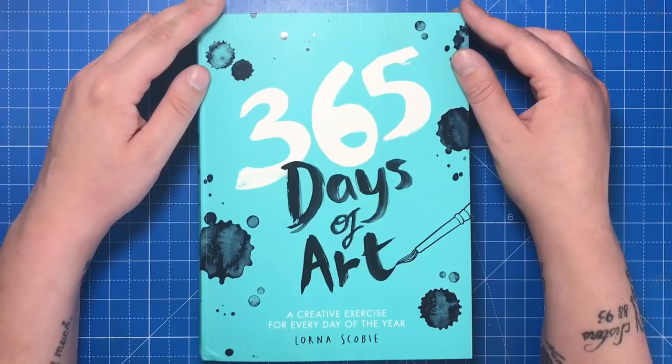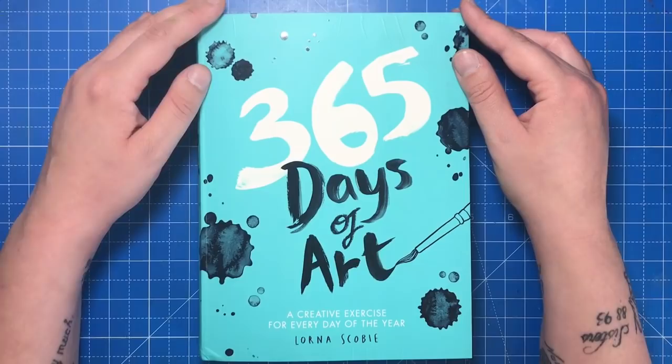I know you're supposed to do one page a day, but I couldn't help but whiz through the first 30-odd prompts, so you're going to be seeing some of the book completed in this video.